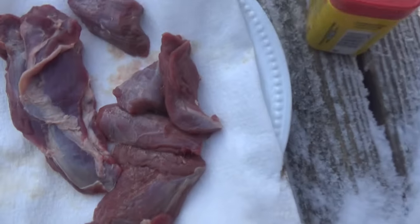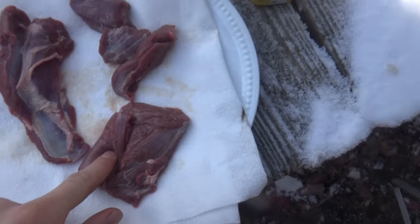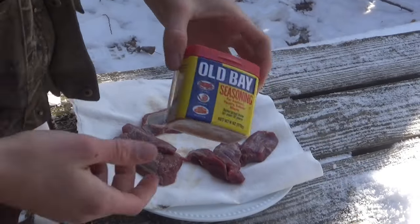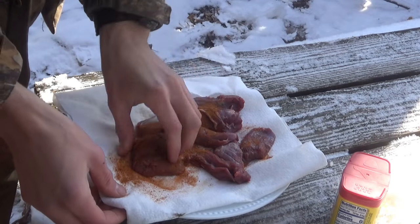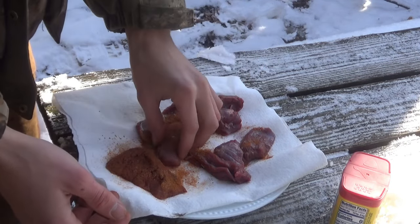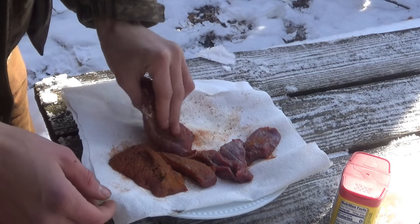Now let's go and try to cook this coyote — hopefully it turns out good. The meat actually looks pretty good. I believe this is the backstrap and this is leg. Got a nice fire going already, and I'm just going to be cooking it in that pot. All I'm going to do is put some seasoning on it — this is what I use for a lot of my rabbits and squirrels. I'll rub it right into the meat. Hopefully this seasoning will take out a lot of that skunky taste, which is what the fox tasted like. I'm expecting the coyote to taste like that, so hopefully it won't be.